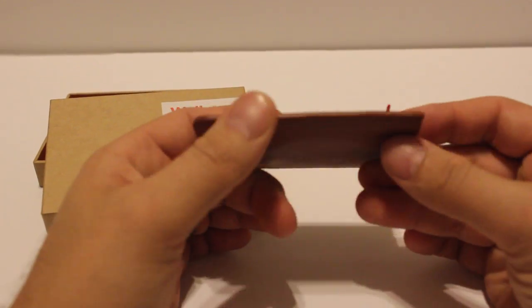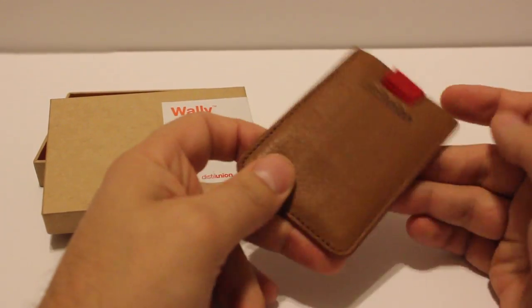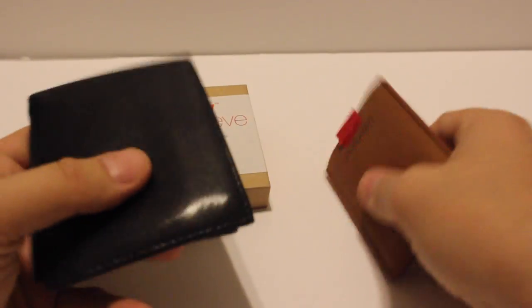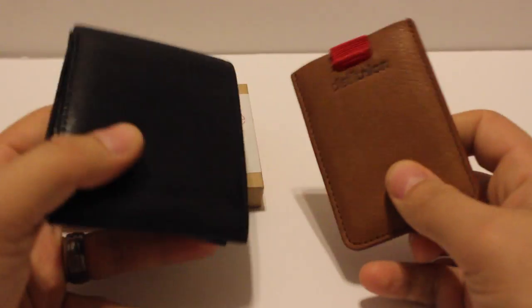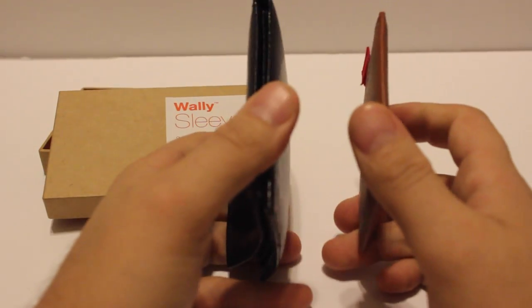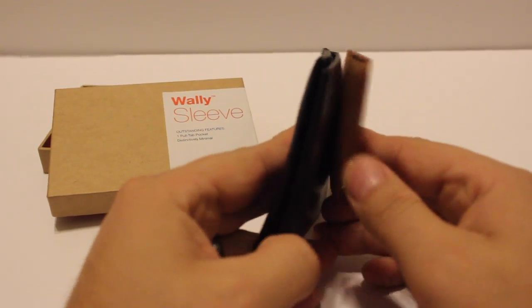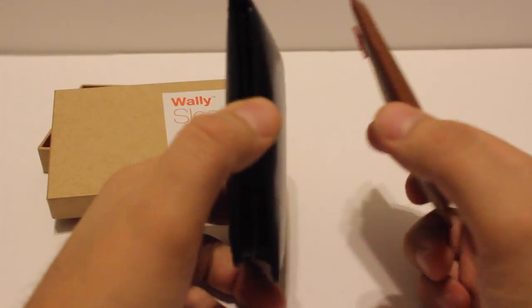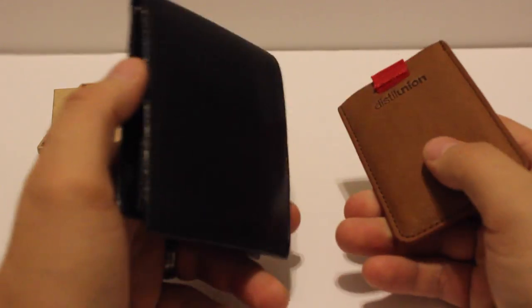It comes in two different colors — cowboy brown and a black version. Both are made out of genuine leather and the build quality is absolutely exceptional. You can find them on Amazon and on Distil Union's website. The average price of the wallet is $29.99, and I'm going to go ahead and include a link in the description below if you want to check out both.